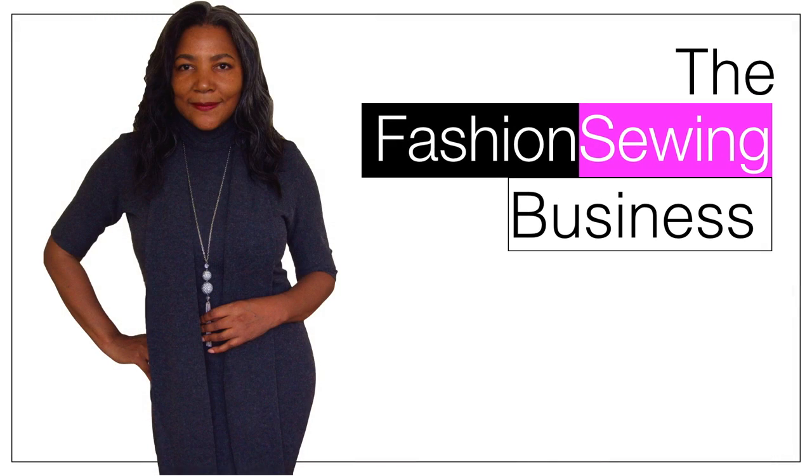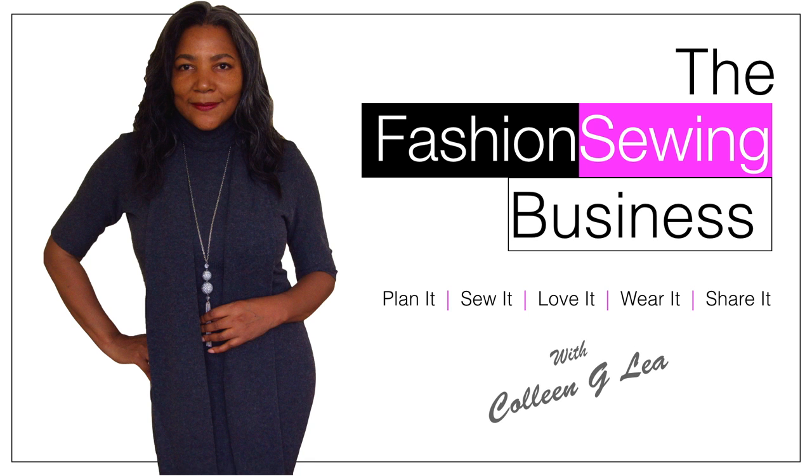Sewing Lookbook: Circle Sleeve Top — that's coming up! Hello Fashion Sewer, I'm Colleen Gee Lee and welcome to FSB TV. If you're looking to improve your fashion sewing skills, consider subscribing and let's get started.